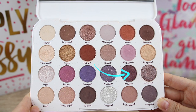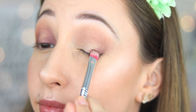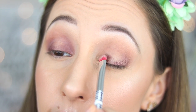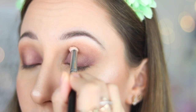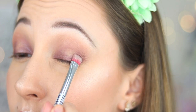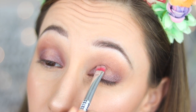With an eyeshadow brush by Essence, I take eyeshadow in For Flowers and apply it on the outer third of my eyelid and also on the inner third to create that yellow eye effect. With the same brush I take eyeshadow in All The Time and apply it on top of the previous eyeshadow.